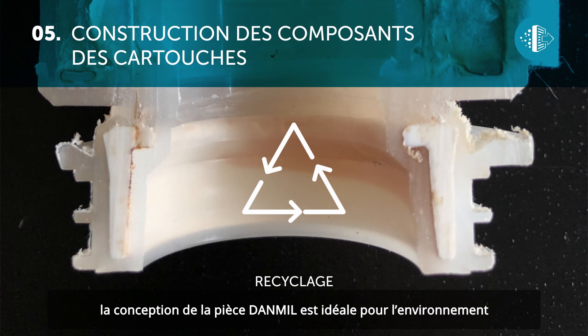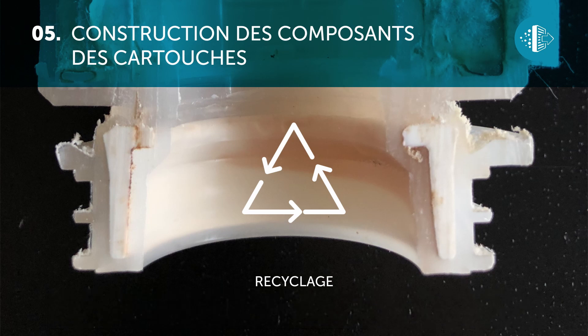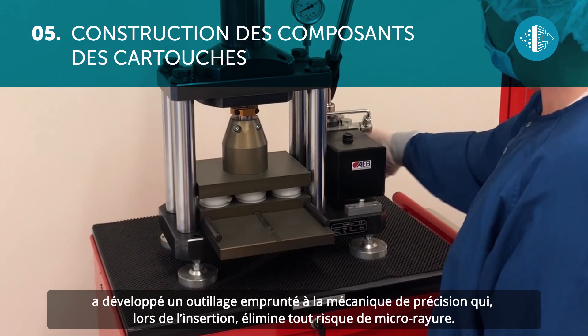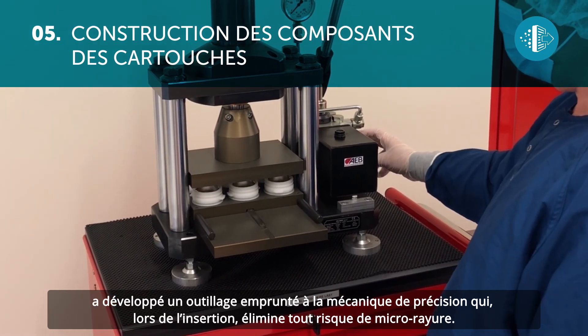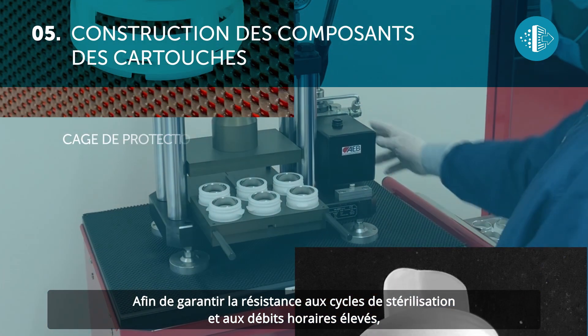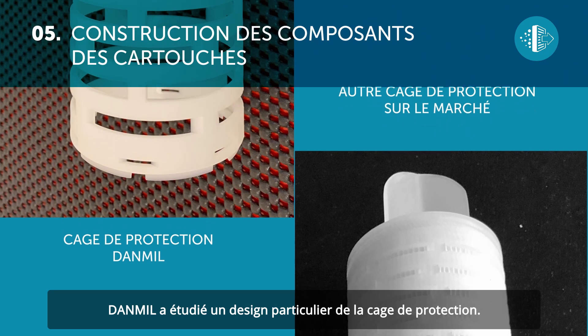In keeping with the commitment by our group towards sustainable development, the production of the Dan Mill attachment is ideal for the environment because it allows the materials to be separated and recycled. For this application, Dan Mill together with AEB has produced equipment borrowed from precision mechanics, which eliminates any risk of micro breaks during insertion.